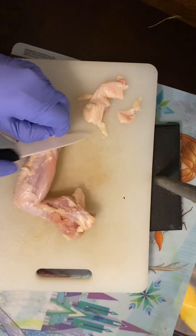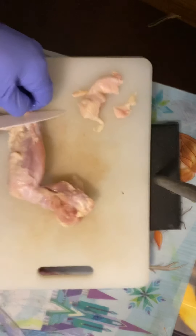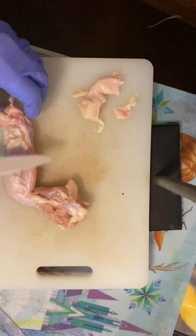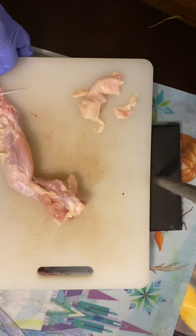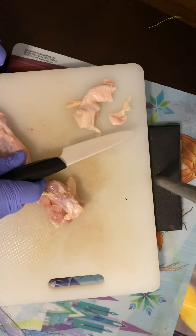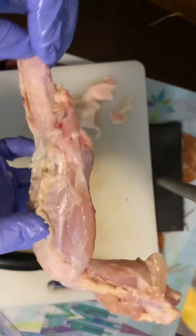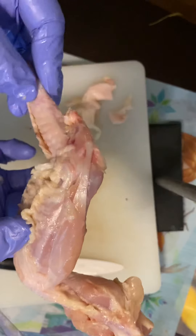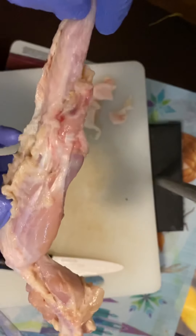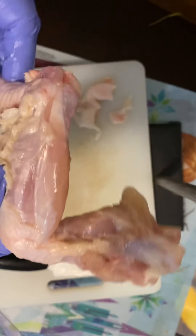Remember the difference between tendons and ligaments. We say 'bobole,' which is like that fake pizza crust. Bone to bone is ligament — bobole. And then tendon is muscle to bone. So now check this out — you can actually see this tendon slide through this joint. Isn't that cool? That's what you're looking for.